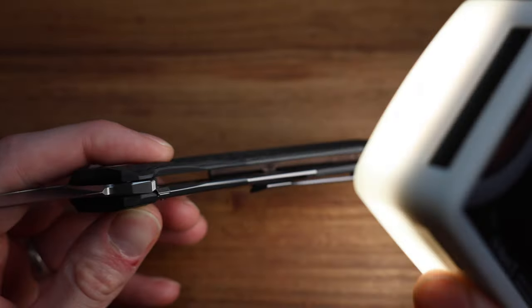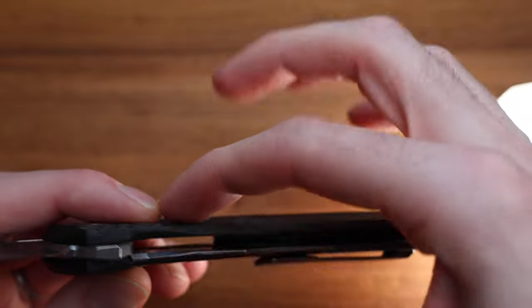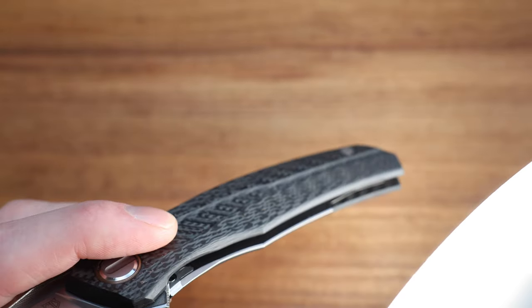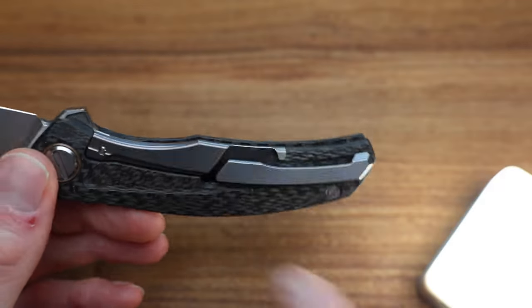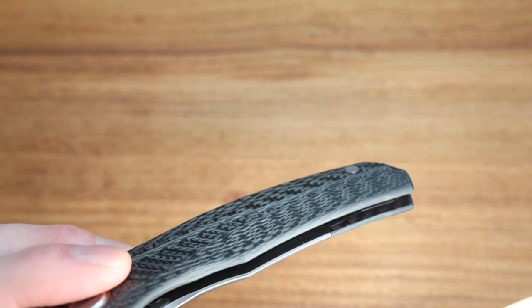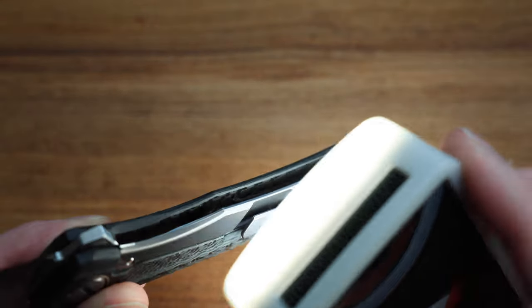Both scales — front and back — have big deep pockets. On the lock side, the back part is all machined out with another pocket up top, also milled out on the carbon. The titanium is all milled as well. That's almost an expectation now from Shirogoroff, but it's all beautifully worked.